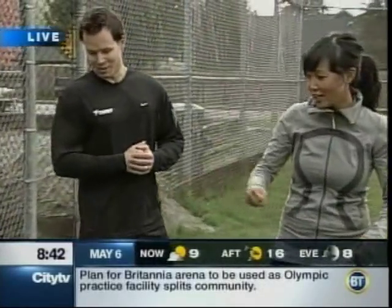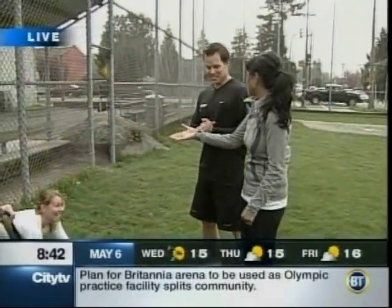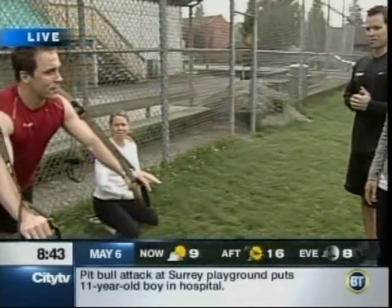You look fabulous, Arielle — focusing on the core. Nice work. You can also do that on a stability ball or a ballast ball. Either one would be great.